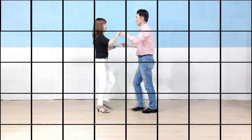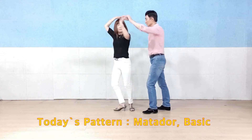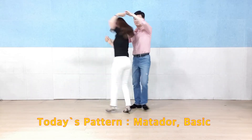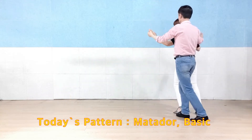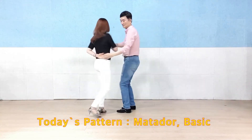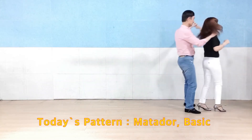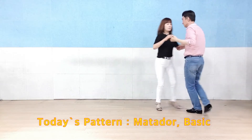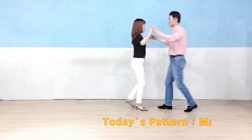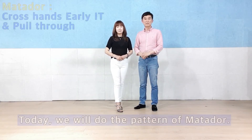1, 2, 3. Hello, I'm Adam. I'm Kara. Today we're going to talk about Matador.